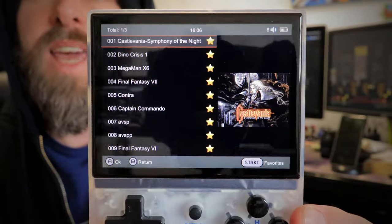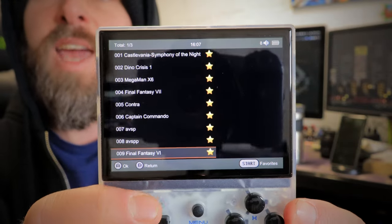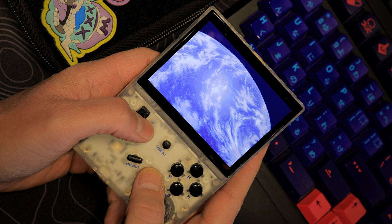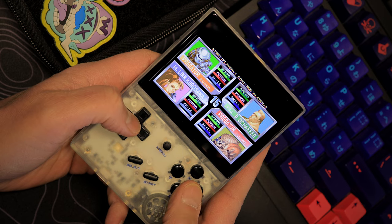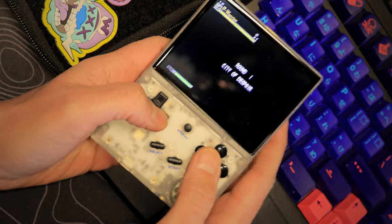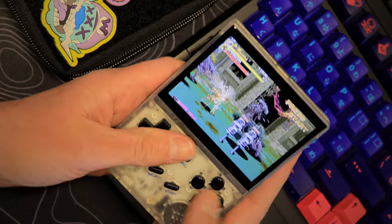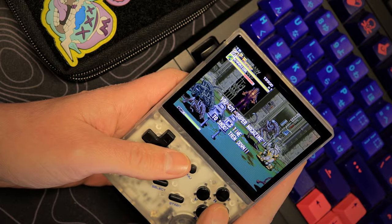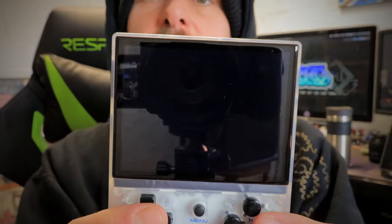In the favorites we can see games I've been playing like Castlevania: Symphony of the Night, Dino Crisis, Mega Man, Final Fantasy, and the Alien vs. Predator arcade game — which might be a good one to demo. When you boot an arcade game it does the real arcade launch sequence just like it would in the arcade, with all of its warnings and company information. When you're done playing, just press the home button and it brings up a menu where you can exit, save your state, resume the game, or access other features.